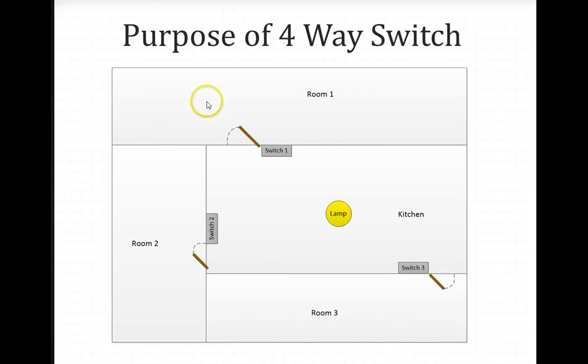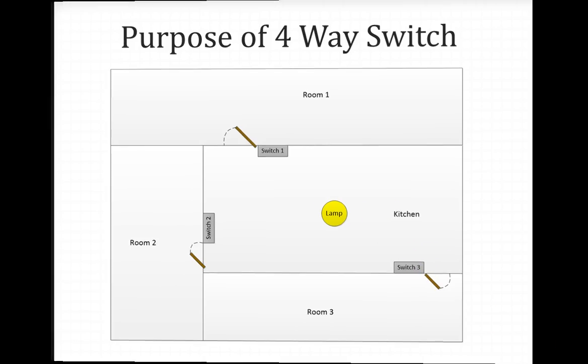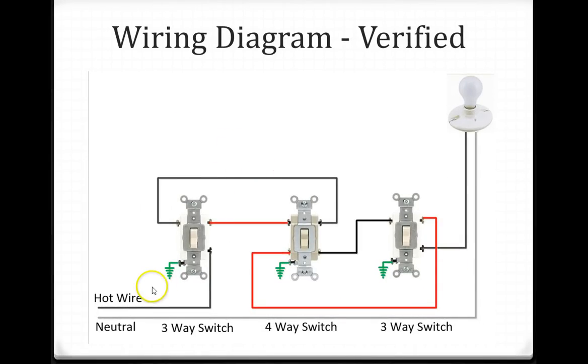The next slide shows the purpose of the 4-way switch. Say you have a house with a kitchen in the middle. You come from room 1, turn the light on using switch 1, do some work in the kitchen, then go to room 2 and turn off the light using switch 2. When you come out of room 2, you turn the light on, go to room 3, and use switch 3 to turn it off. The whole purpose is that you can use three switches to control one light in the kitchen.